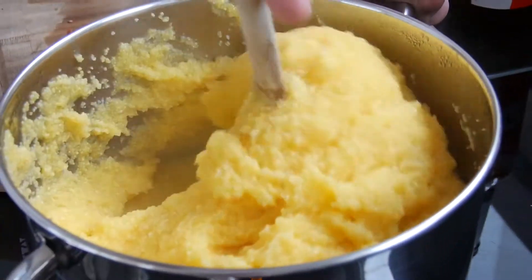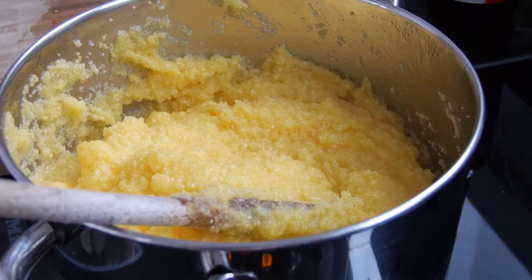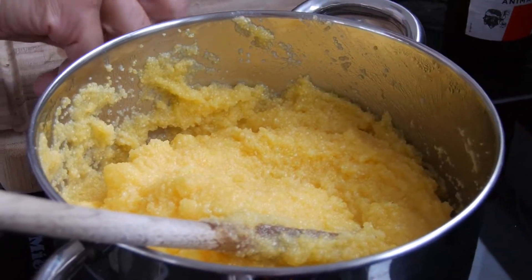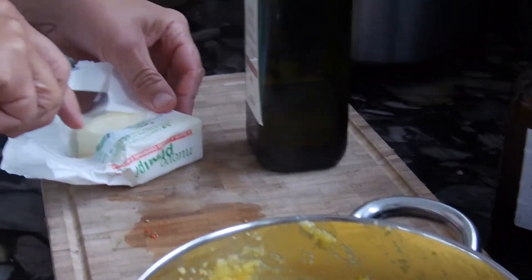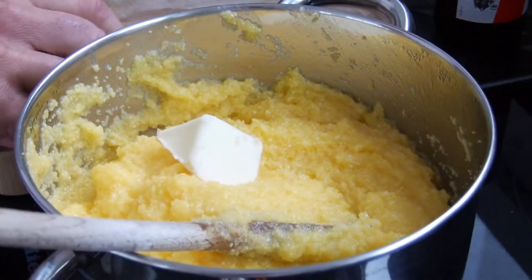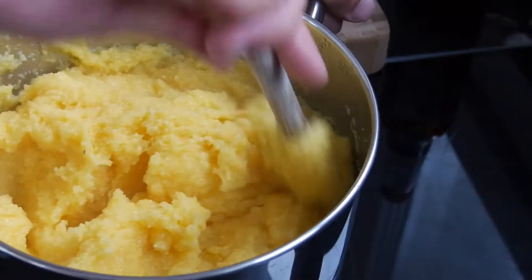Breaking news, my friends — I've realized we need a little bit more water. So let's say one liter of water to 300 grams of corn flour — that will be the right mix. I will also add a little bit of this beautiful butter to make it a bit more creamy, in addition to the olive oil. Let's keep stirring.